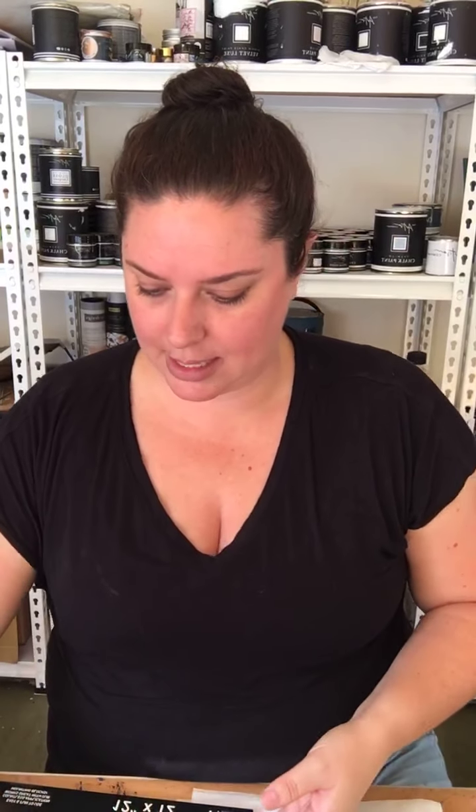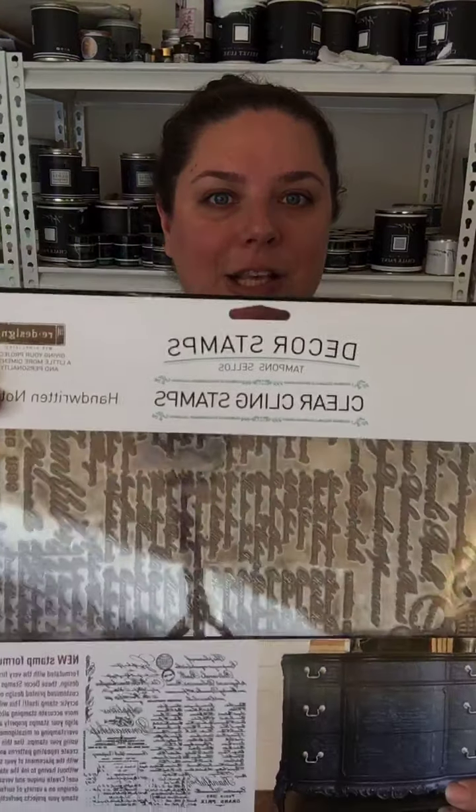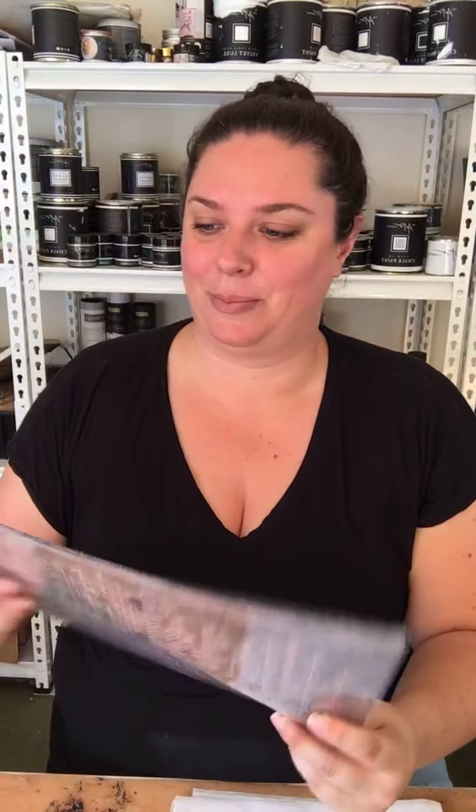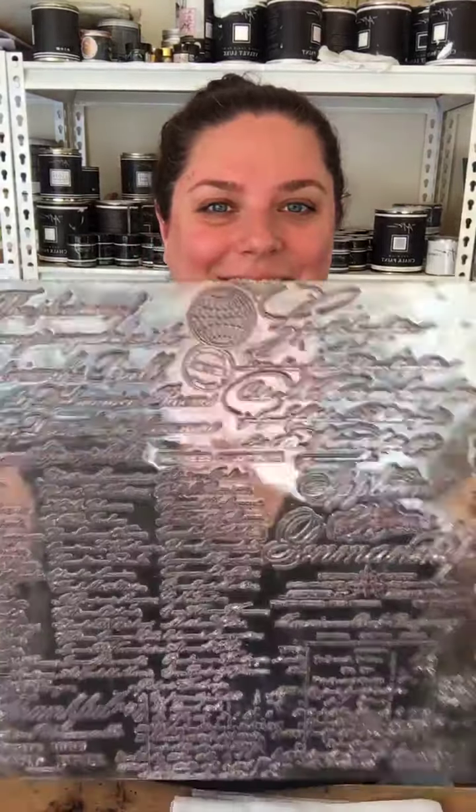So the one I'm just going to quickly show — this is quite a quick little video hopefully — is the Hand-Washed Notes stamp. Mine looks dirty because I've been using black ink. So it comes like this — I've taken it out of its plastic and it comes between two plastic sheets which you want to hold on to keep it nice and clean. Mine does look really dirty but I swear it's clean!